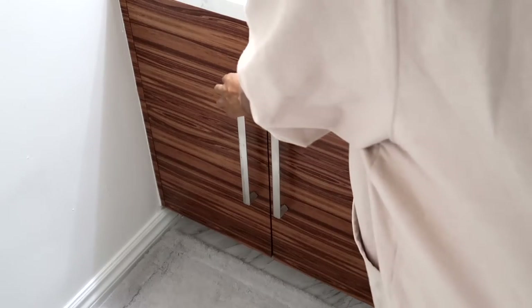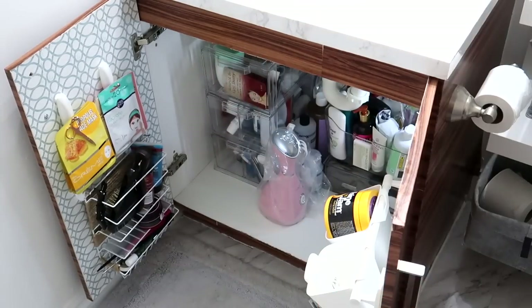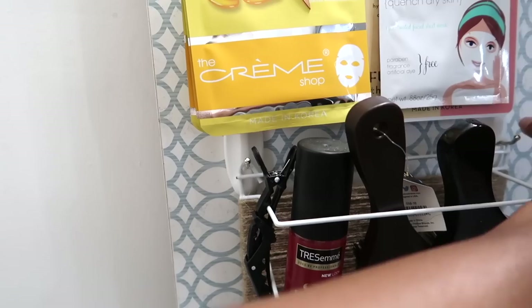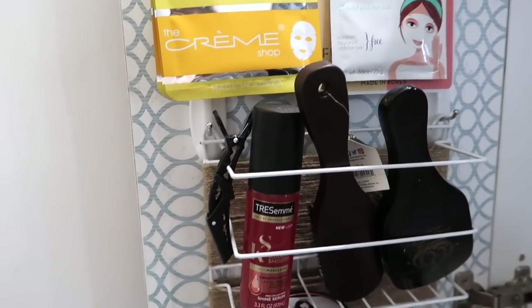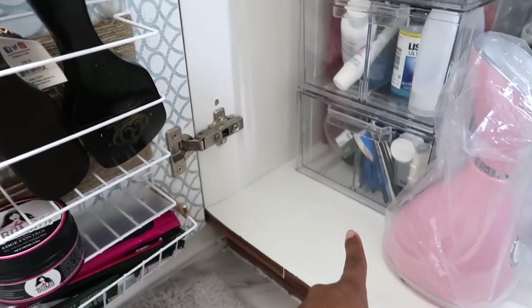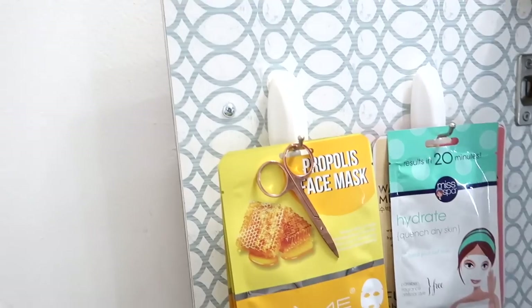I'd like to give you guys a full tour of my fully organized and decorated bathroom under-sink area. The motion sensor lights are my fave. This is how I hung my little DIY project — I just used two command hooks and it fits perfectly when I close the door.